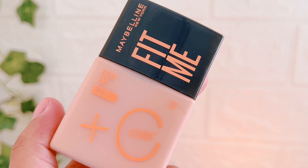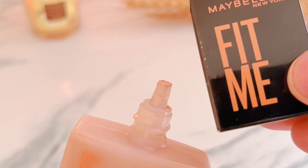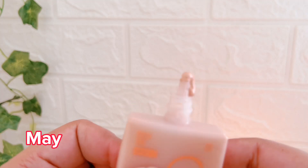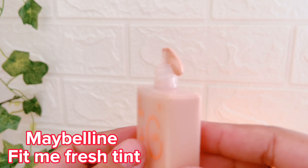Hi viewers, welcome back to my YouTube channel. I hope you all are doing great. I am doing well, and I am going to take you through a Maybelline Fit Me Fresh Tint review.